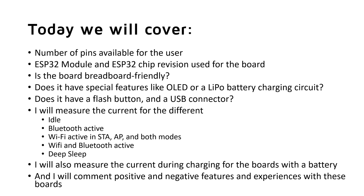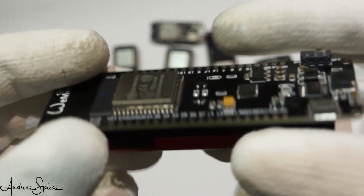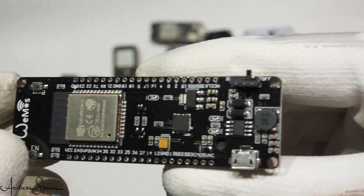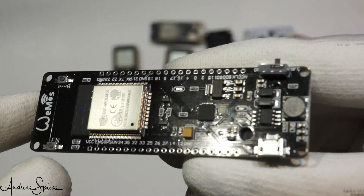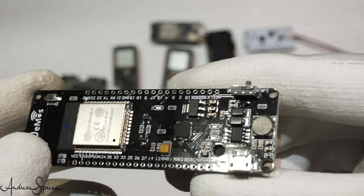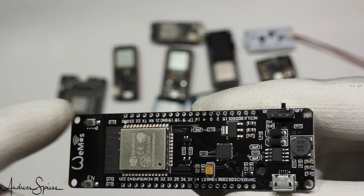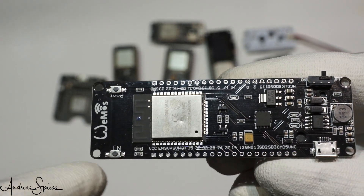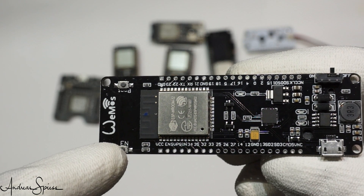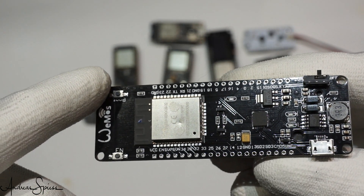Let's start with the biggest board: the Wemos board with an 18650 LiPo battery attached below. It has 40 pins, which means you get all the relevant VROOM32 pins at the pin headers. It contains a revision 1 chip, but it is not breadboard friendly because of the battery. It has no display, but a flash and a reset button. Be aware that the reset pin of the ESP8266 is called Enable on ESP32 boards, and most boards have Enable on their silkscreen. The flash button is called Boot here, but its function is the same as with the ESP8266.